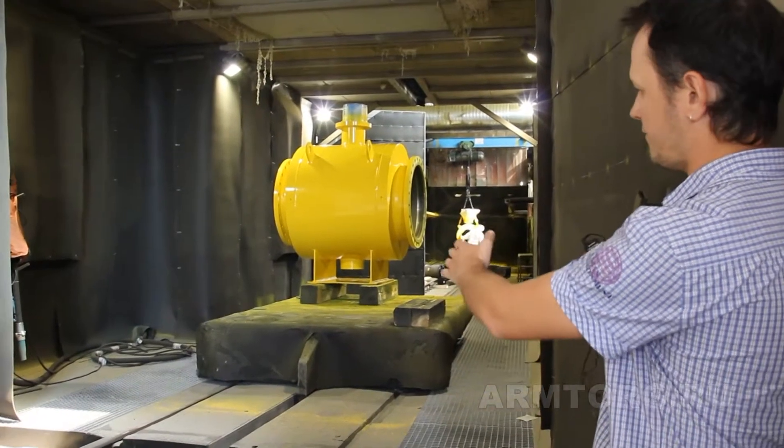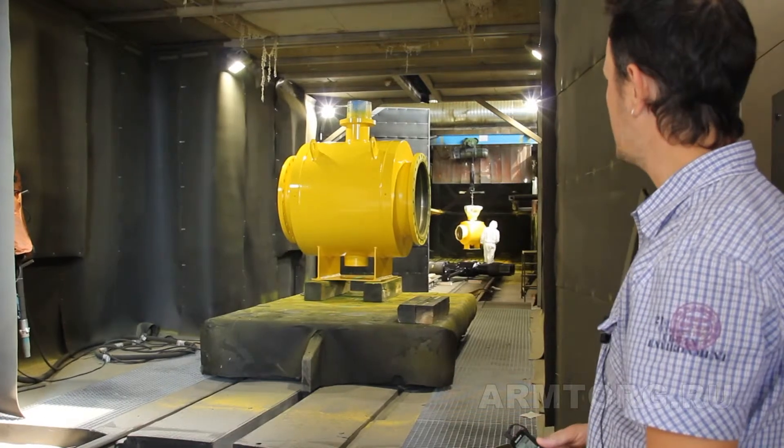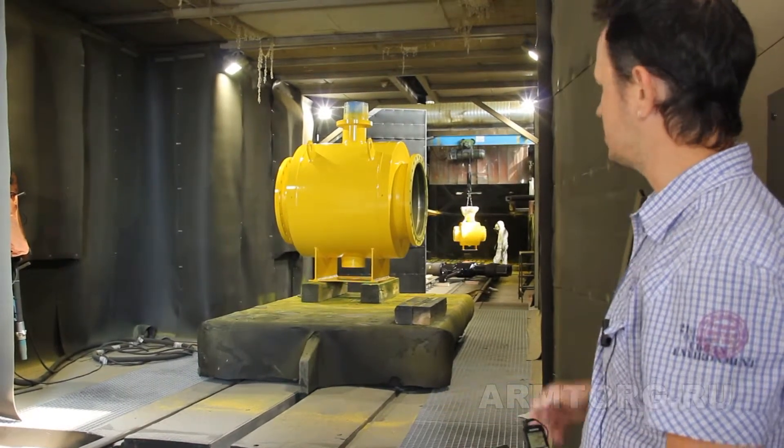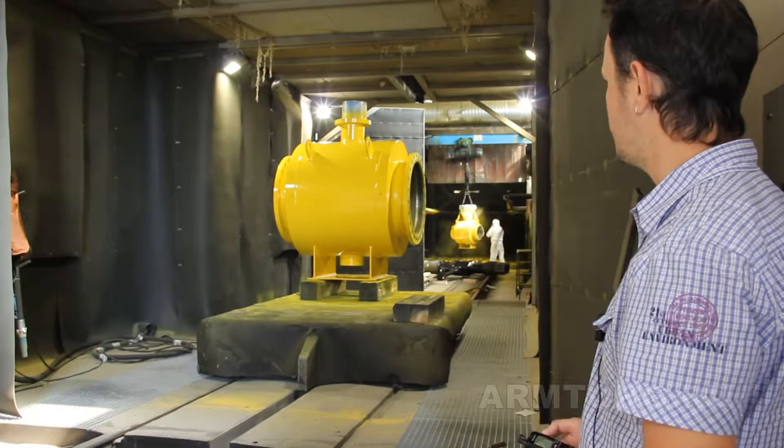After this, on this platform, the crane is placed in the next camera. This is a colorless camera. And now we can see the process of coloring.